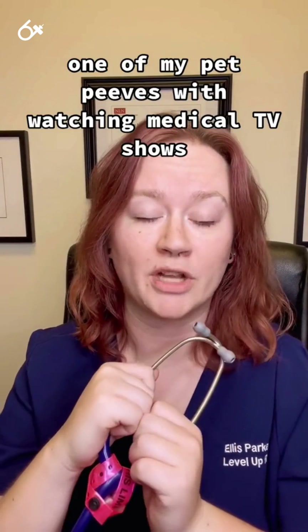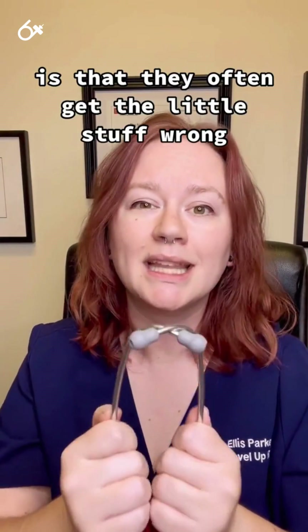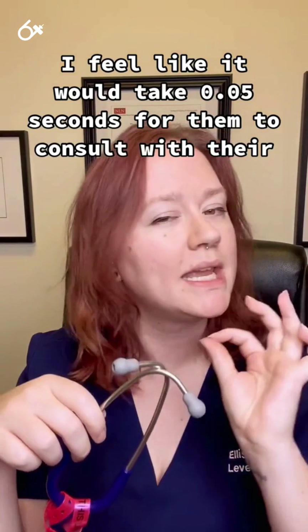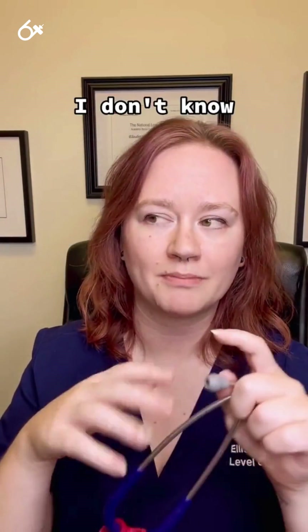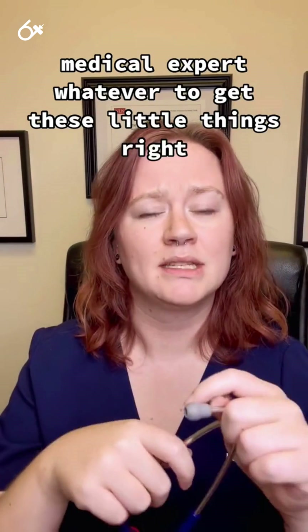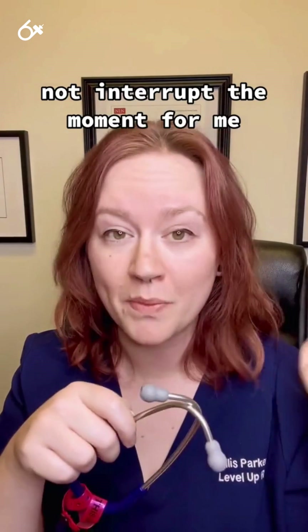One of my pet peeves with watching medical TV shows is that they often get the little stuff wrong. I feel like it would take 0.05 seconds for them to consult with their medical expert to get these little things right, and it would not interrupt the moment for me.